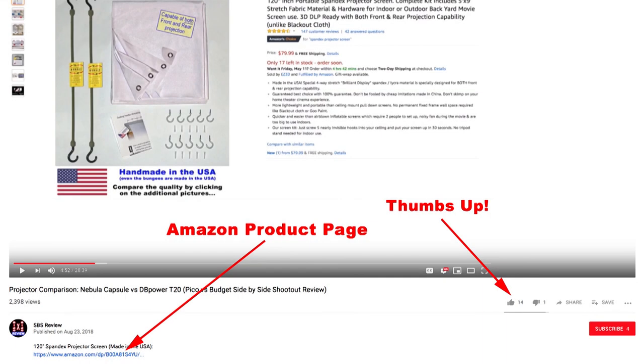All right everybody, thanks for your time. I hope you found this video informative, and if you think others would find it helpful, please click the thumbs up button which makes it easier for them to find it. Don't forget to click on the links for the spandex projector screens below in the description, and check back for more projector comparison videos coming up soon. Thanks for watching!